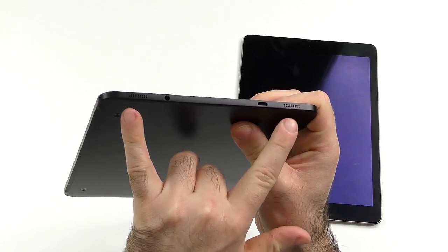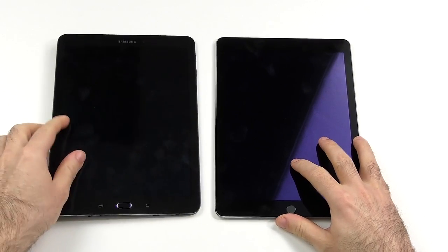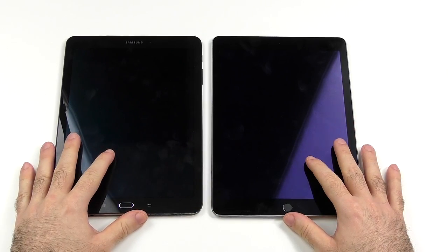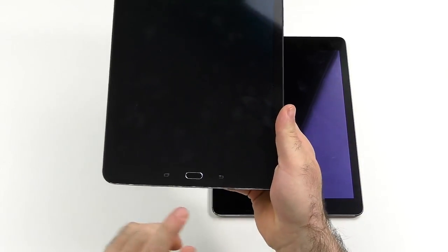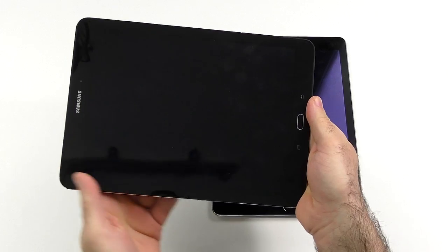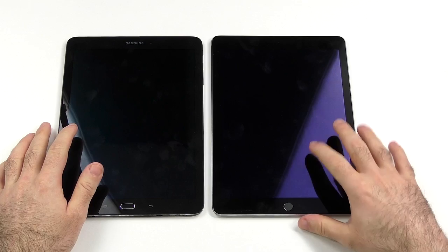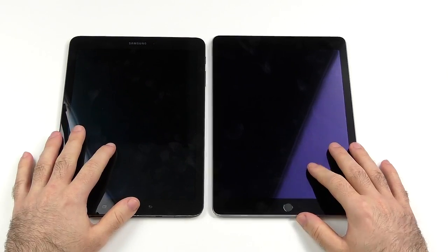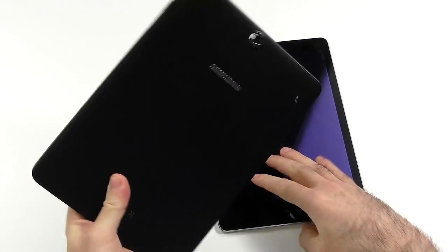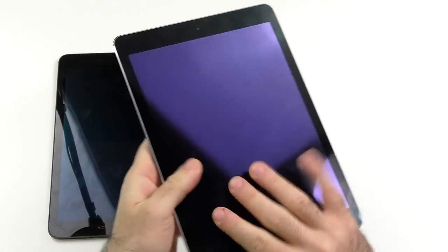Ports are quite similar — both have stereo bottom-facing speakers, micro USB, and a headphone jack. In terms of size, there's no big difference. In terms of weight, there's a slight difference. I'm not the biggest fan of the Samsung's button layout because in landscape mode I did accidentally hit the back button quite often, which is a bit better handled on the iPad Air 2. I would give a small win in overall design to the Tab S2 for being lighter, but the iPad Air 2 gets the more premium and substantial feel.